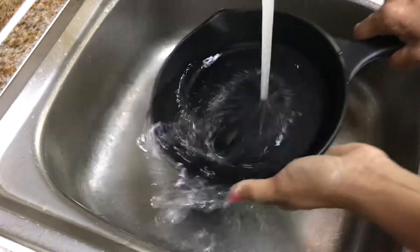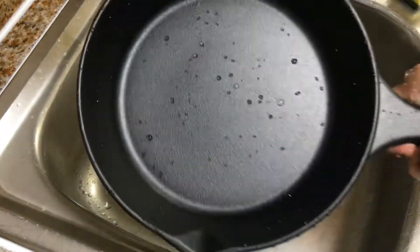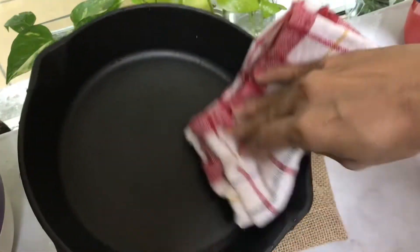Now I am going to make a nice pan. This is a technique that is going to create a nice non-stick coating. Now I am going to make a nice pan.